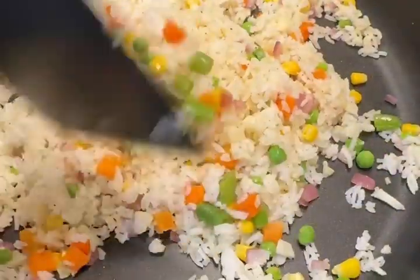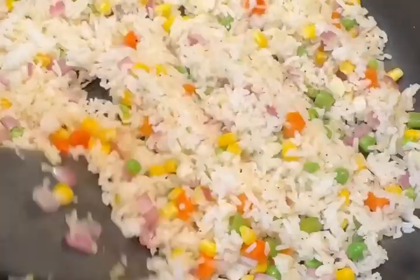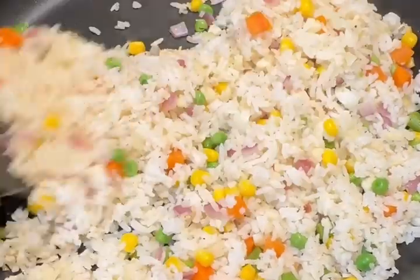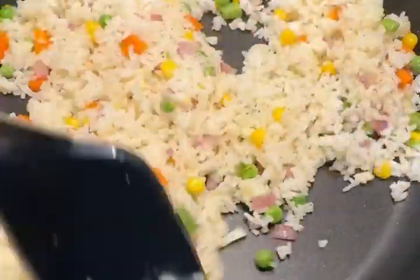This is good for a vegan diet since it doesn't have meat — it's vegetarian as well. Cook the fried rice to your liking and then you're all set.